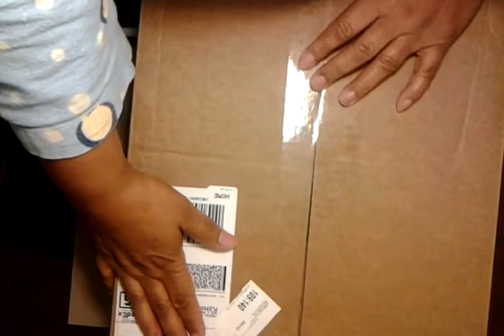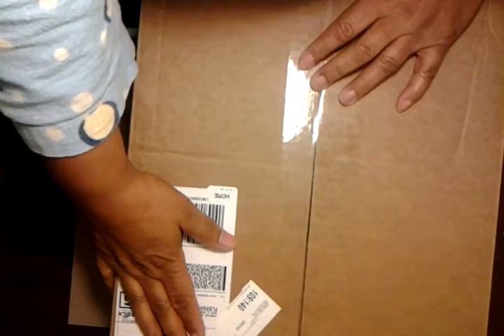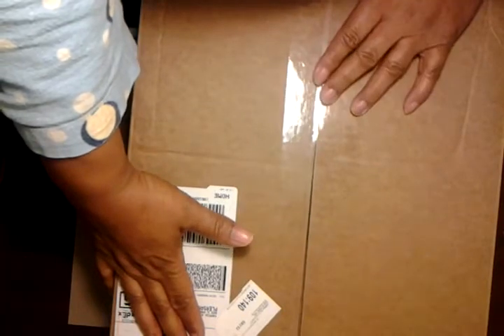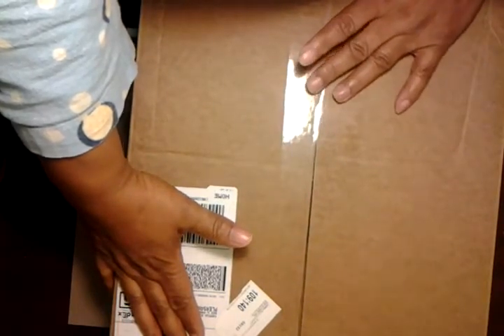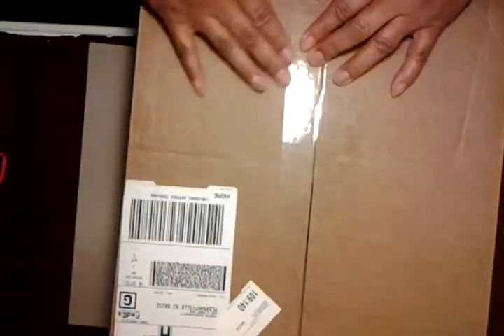I opened the box, I removed the tissue. I did some shopping over on Sizzix.com and everything I got in this box including shipping and handling came to $38. I'm going to open it up and let's see what I got.